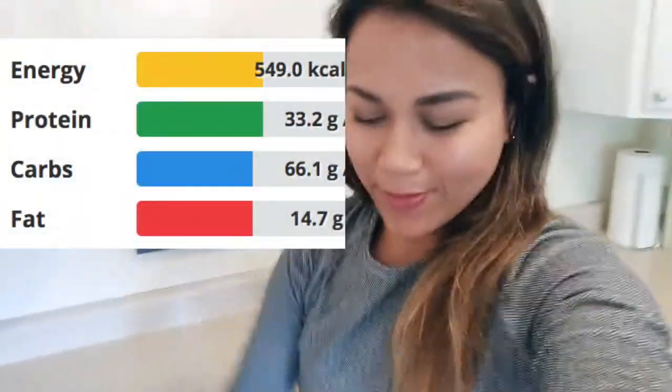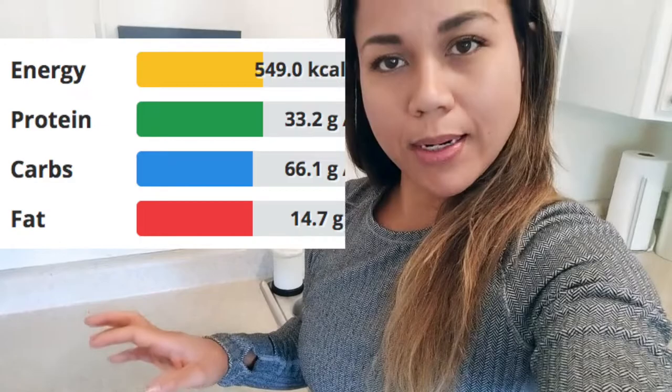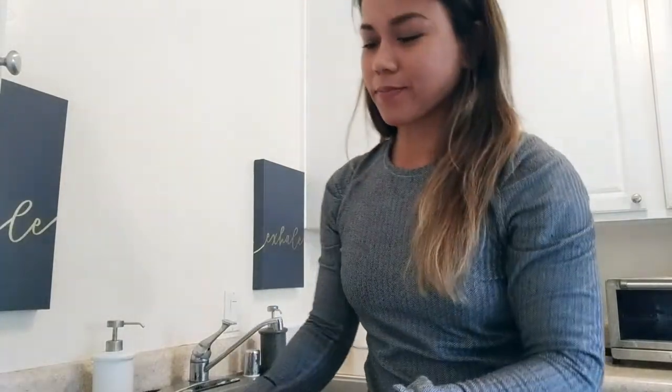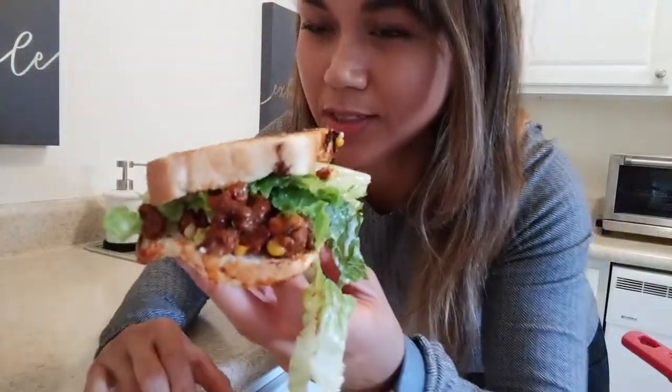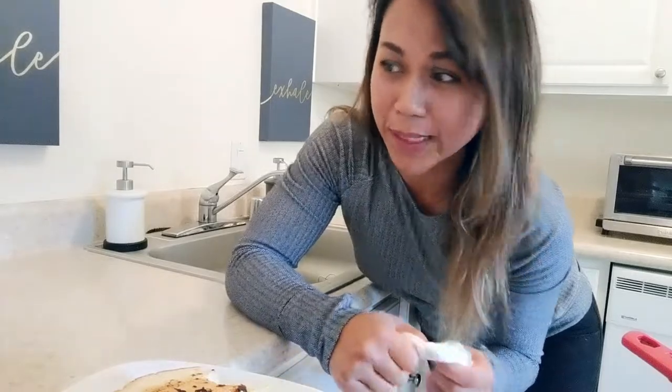This is a super easy meal — it probably took about 8-10 minutes if I didn't have to do this video. Let me take a bite and show you my reaction because people like that sort of thing. One thing I'm going to do is let it sit for about 5 minutes and let the flavors absorb into the bread. In the meantime, I'm going to take my puppy out. If you guys like this kind of content, just let me know.